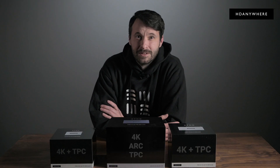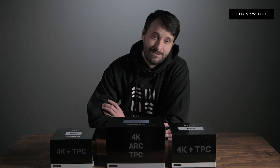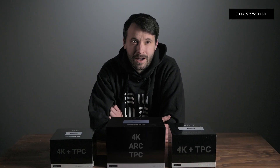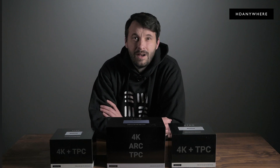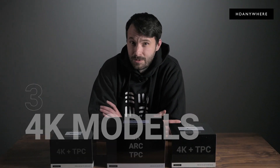To meet the latest requirements in modern cost-effective installations, we've upgraded our 4K XDND range, bringing you three new models with improved features requested by our global family of HDA pros.